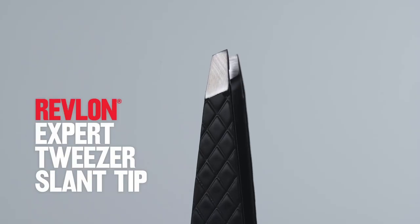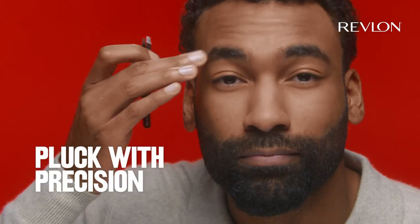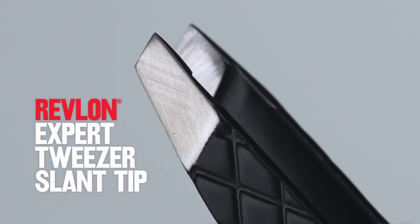Ever tried to tame those unruly brow hairs but ended up in pain? That was me until I found the Revlon Slant Tweezer. Seriously, it's like gripping silk — no more sore fingers. Picture this: effortlessly precise brow shaping even through the trickiest angles.